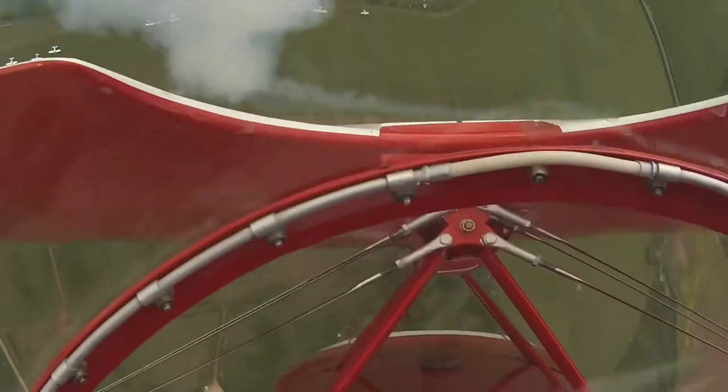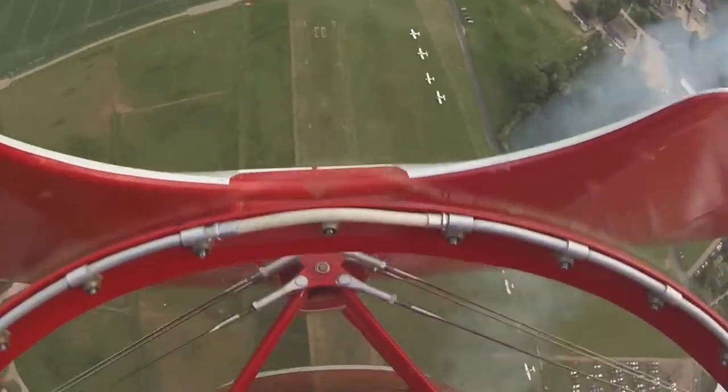Up to the vertical, hanging it on the propeller, into what we call the torque roll. The only thing keeping the aircraft rolling there was actually the torque from the engine and the propeller.